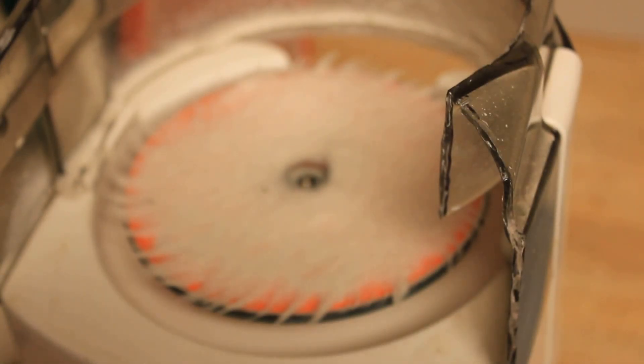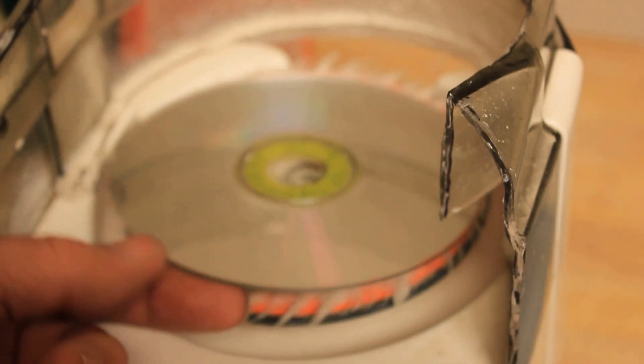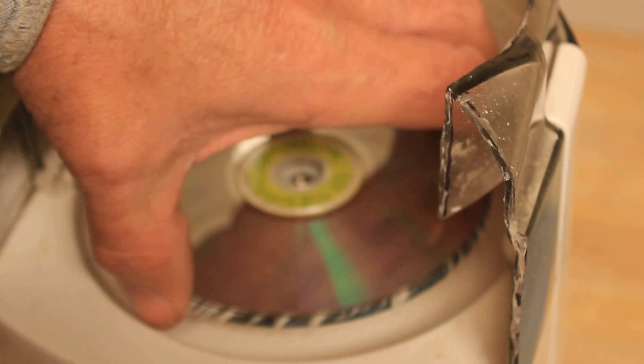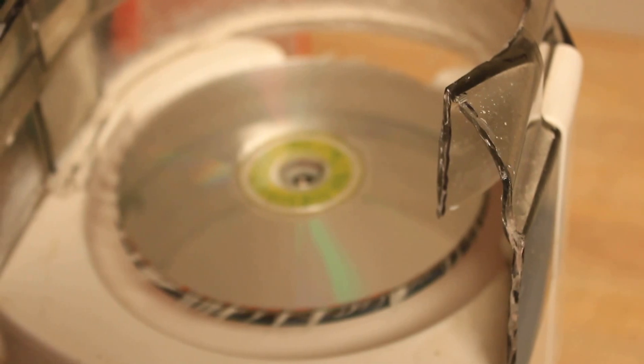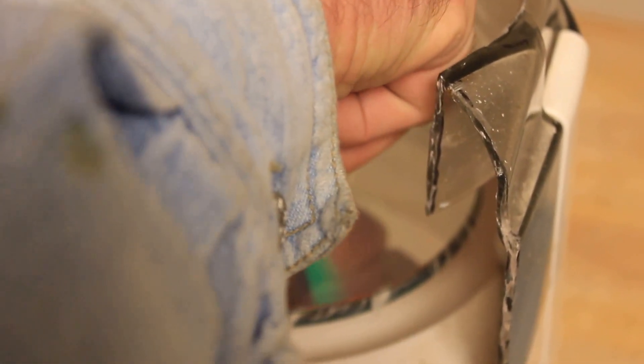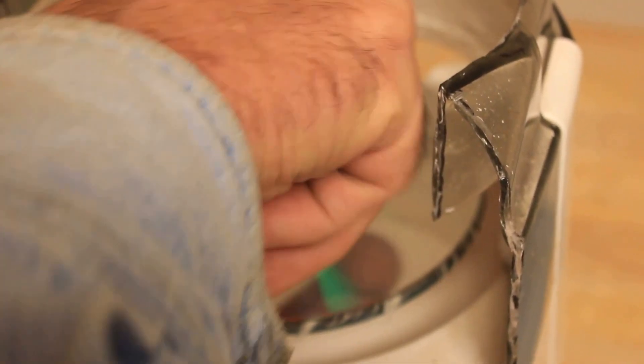Here's a couple-minute video on how this machine has been working out. I've probably run about 200 CDs through it and I've come up with some ideas on how to make it a lot easier to use. Right now I'm not even going to try and show you the results or what it looked like before because I just can't get a good shot of the fine scratches, pits, marks, and dirt on the CD.